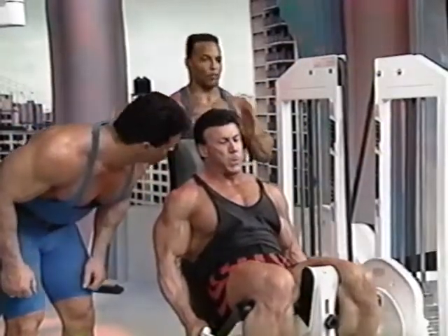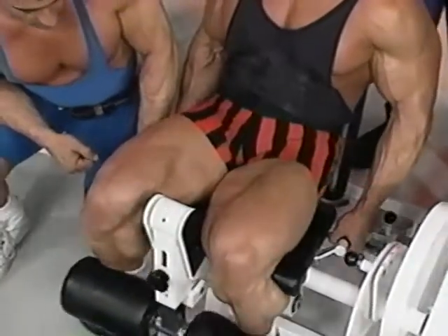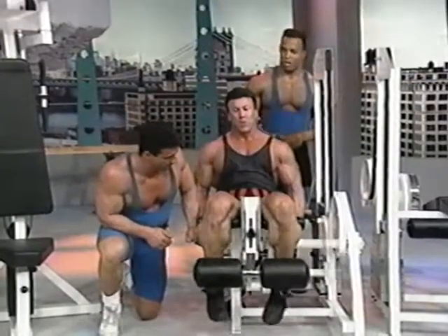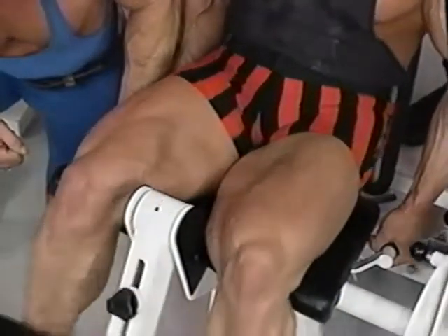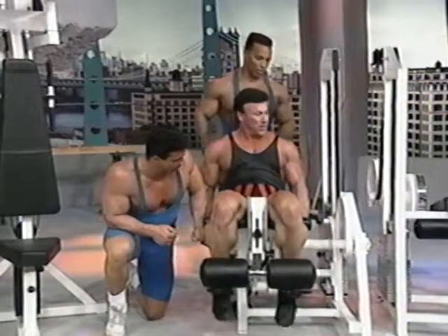What we mean by a breakdown is after 10 or 8 reps — the number isn't really important — as soon as he stops, we lighten it up about 20 pounds. He does the same amount of reps, then lighten it up again. That's three drop sets in one set, so he's actually getting maybe 30 repetitions total. You do that three or four times, your legs will be on fire.